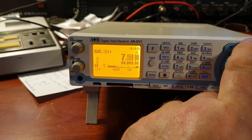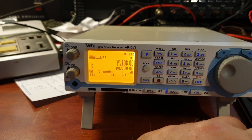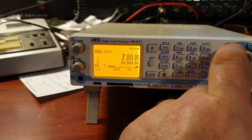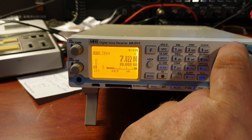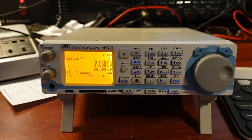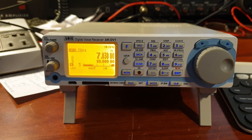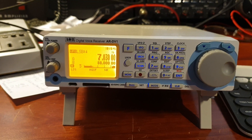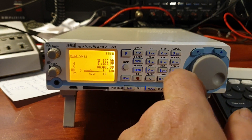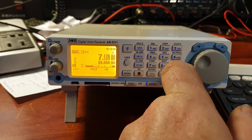There have been some really good reports of these working extremely well. That will be something we'll do another video on at some stage. But just having a first look at the AOR DV1 — I've just sold an AOR 8600 Mark II, which I absolutely loved. And I'd almost go as far as to say I think I prefer the 8600 for HF. I just think the receiver on HF was just a little bit better. But we really bought this for the digital functions.